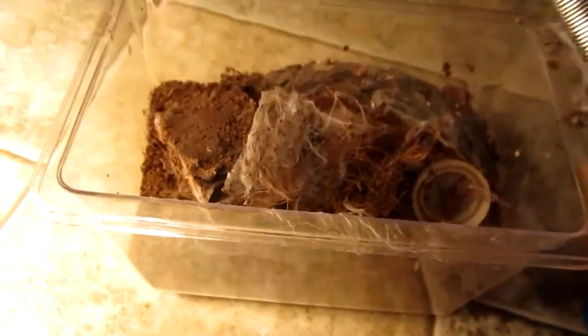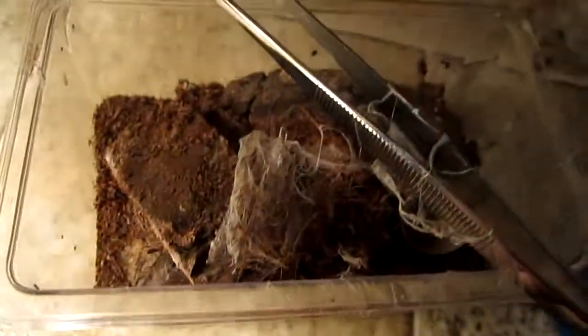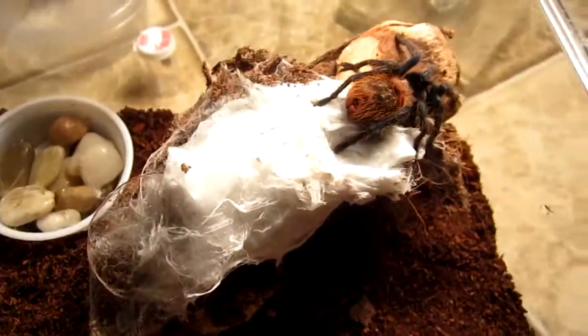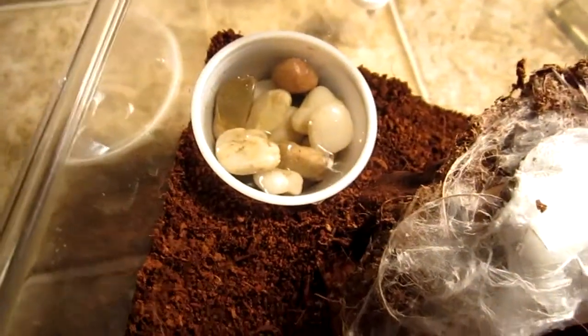I had it in this container here, and I'm going to put my Brachypelma smithi in there. What I did was take some of the webbing out and add it to the new enclosure, so the Green Bottle Blue could feel more at home since its webbing is already in there.